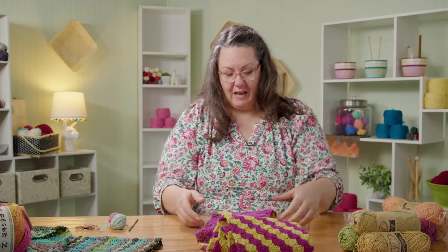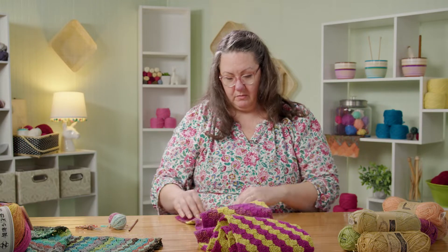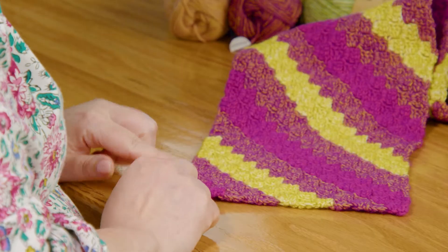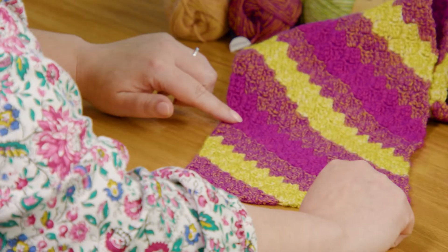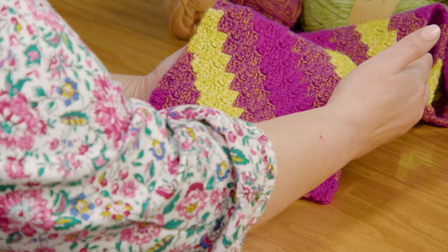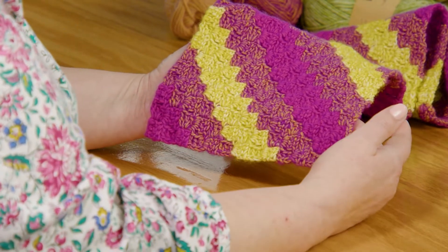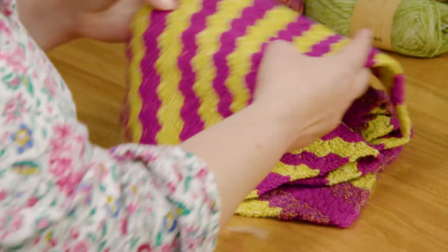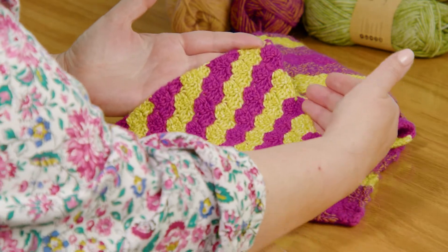I'm going to walk you through starting in the corner, just like with the shawl in the last episode. We start in the corner and work out — it makes a triangle. I'm going to show you how to square up this corner so we can start turning this into a rectangle, and then at the other end of the scarf, how to bring that back across to close up the other end of the rectangle.